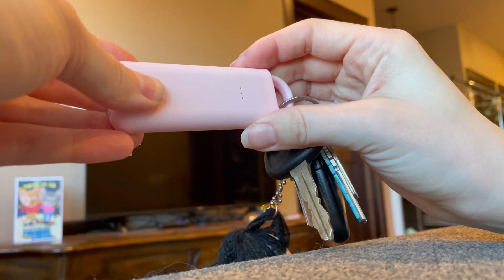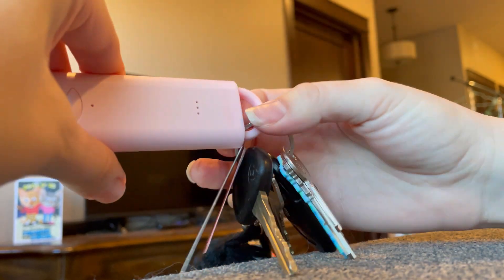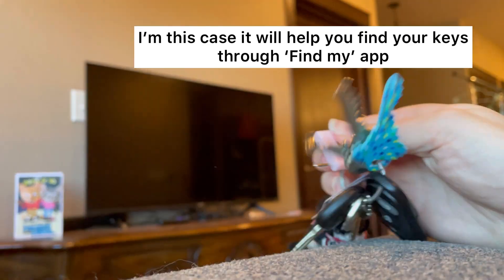In fact it's not only an alarm — it's also kind of an air tag which helps you to locate your item.